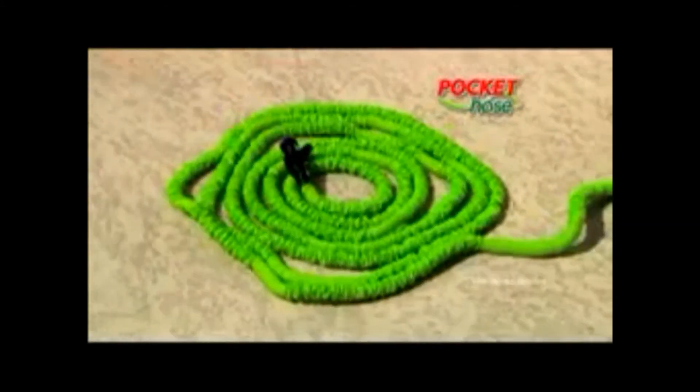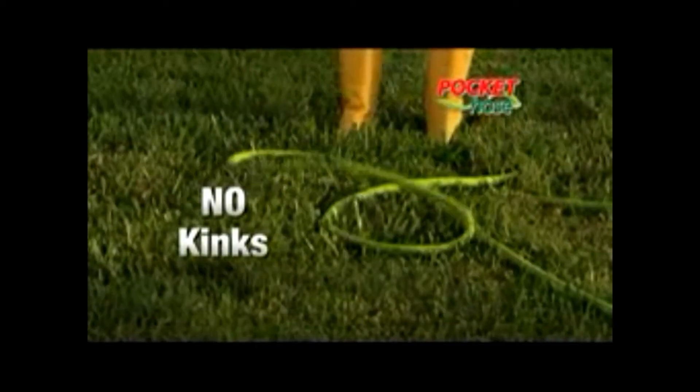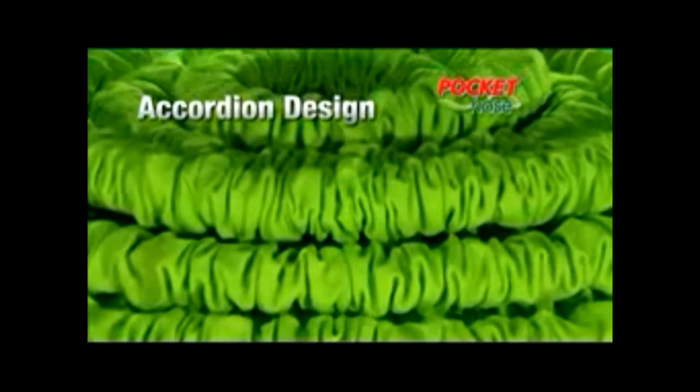And when you need it, Pocket Hose quickly grows again. Do your entire patio with ease. Traditional garden hoses seem to always kink, but the Pocket Hose couldn't kink if you wanted it to. The secret is the accordion design that automatically expands when the water's turned on.